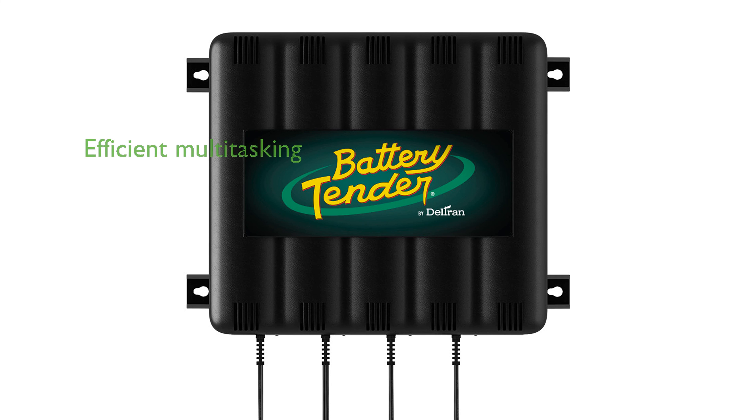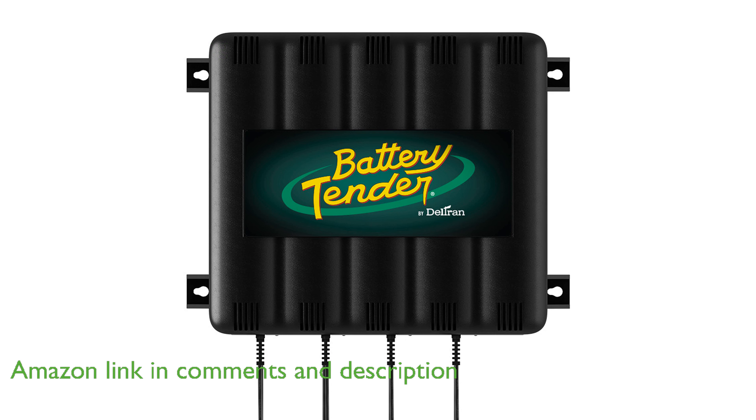The Battery Tender 4 Bank Charger is an efficient tool that allows you to charge up to four 12-volt batteries simultaneously, making it perfect for multitasking.